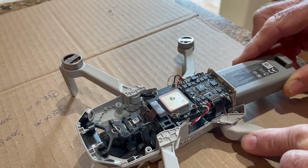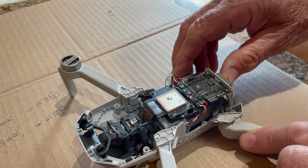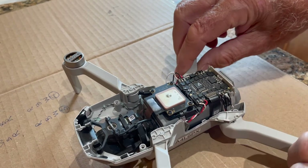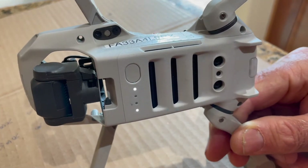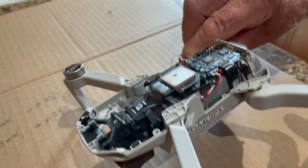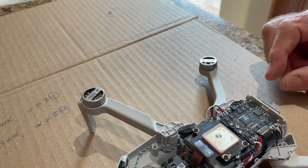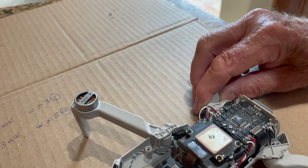Everything's connected — let's go ahead and give this thing a try. 50-50 chance, let's get some. Well, that clearly did not work. Could be the control board — the flight control board — or any other one of the electrical components on here.